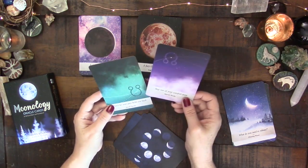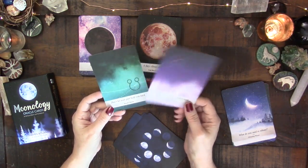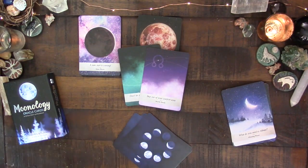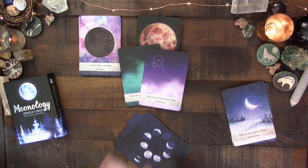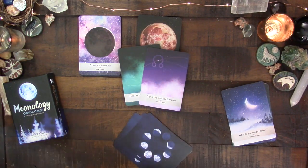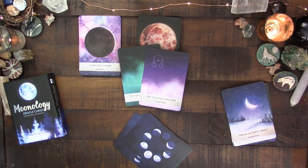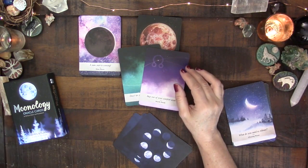The deck also includes the north node and south node cards, and I really like having these here. I wish more moon and astrology decks would include the nodes, because I use them a lot — particularly for past life work. Both are considered karmic points. The guidebook says stepping out of your comfort zone for the north node, and 'don't let your past hold you back' for the south node.